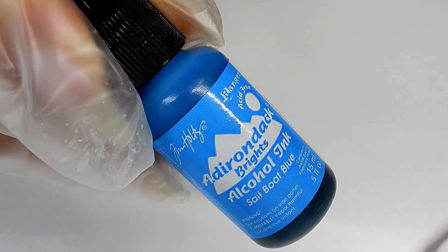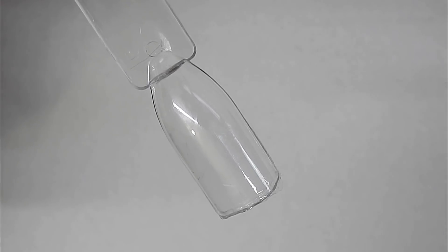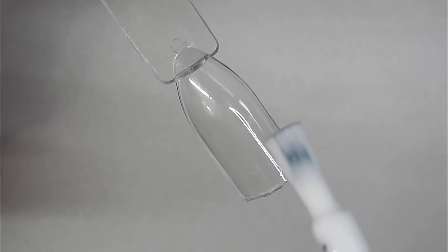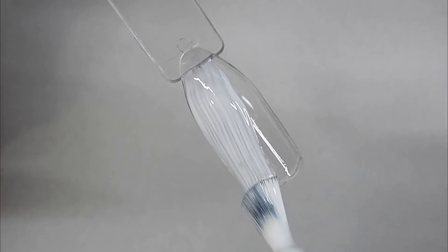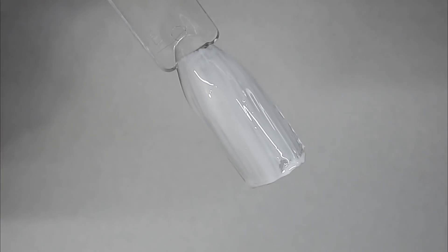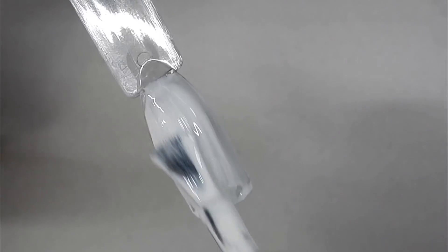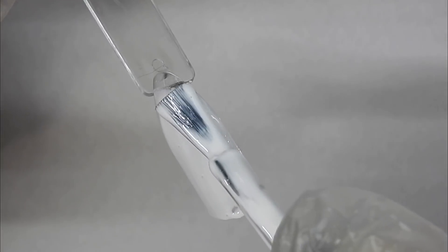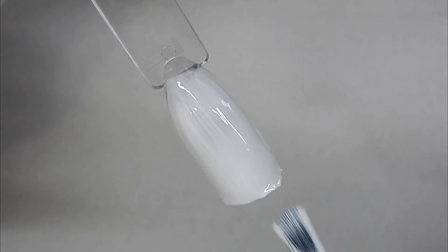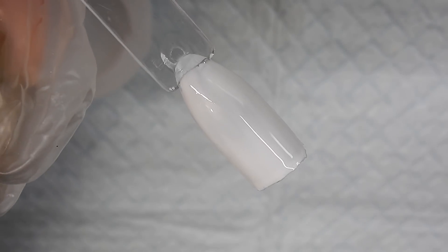The first thing you want to do is paint your nail with the white gel polish and get a nice even coat on there. Cure that for about one minute, and then I clean the tacky layer off of this gel polish.